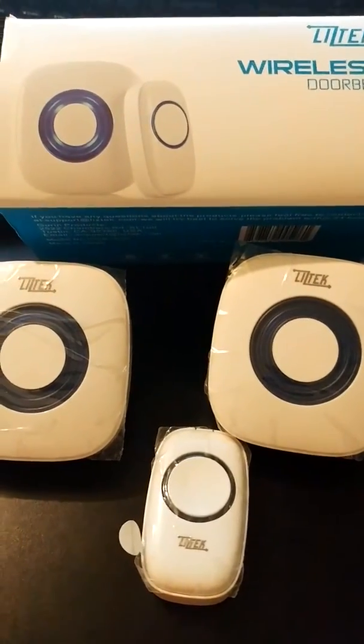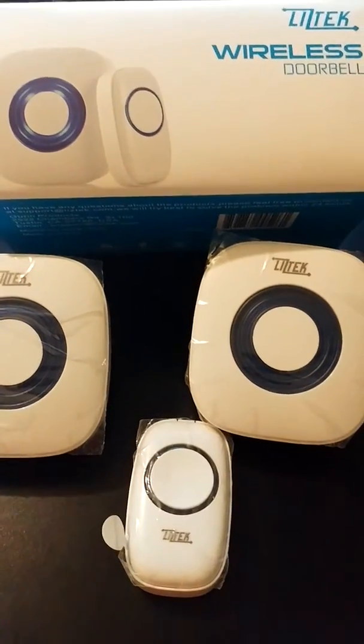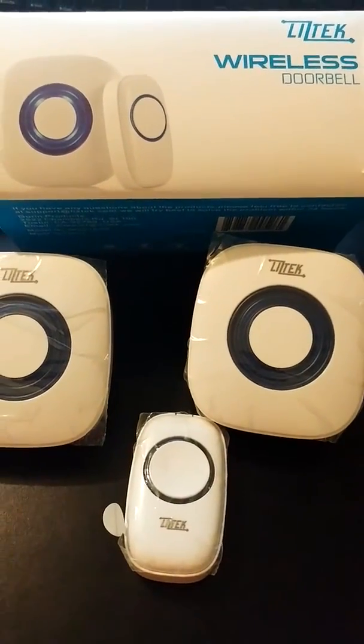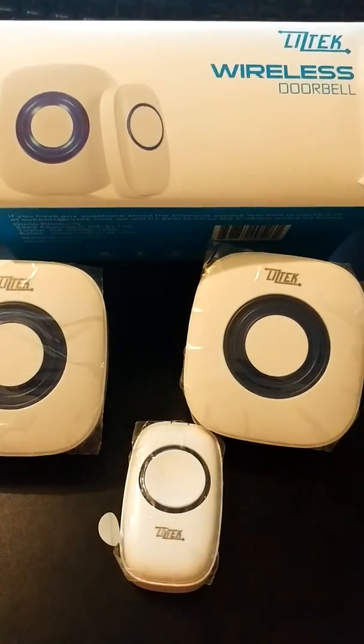They thought of everything, and you can see how much attention they put into the quality and the design. This one we're going to be using for our front door. We got another set for the back door, and I think this is a great product, and I highly recommend it.